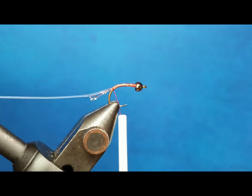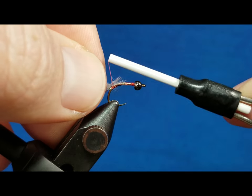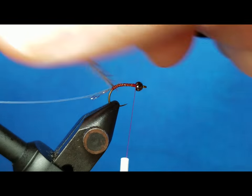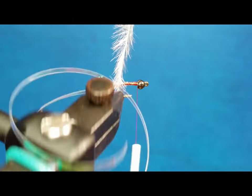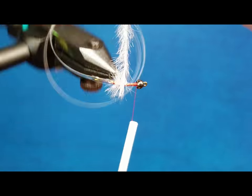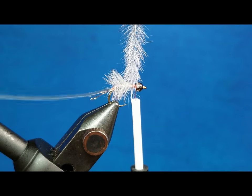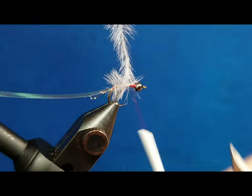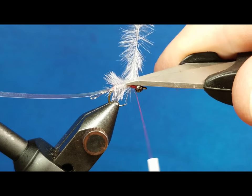I'm going to bring in a piece of gray ostrich herl, and similar to how you would with my fusion, you're just going to catch this by the tip and then take that thread right back up to the front. Easiest if you have a rotary vise just to work this around. You want to lay down side-by-side wraps — doesn't have to be perfect. The end result is going to be nice and buggy, and we're looking to cover about two-thirds of the hook shank, roughly up to where the hook point is. You can catch that behind it, take an extra wrap or two, and snip that off.